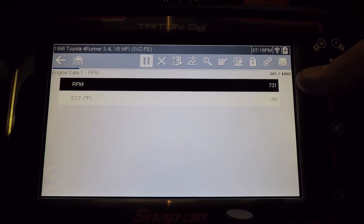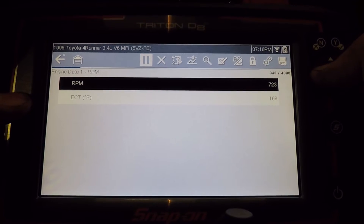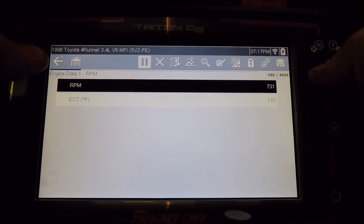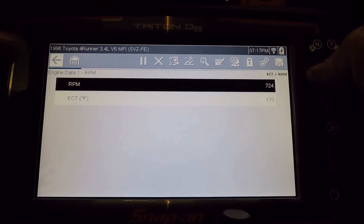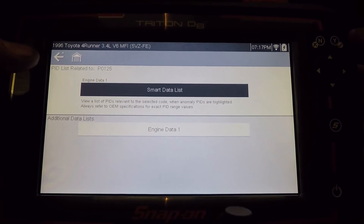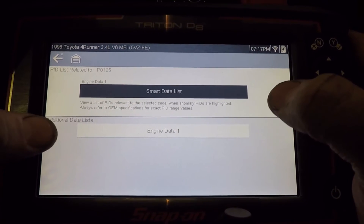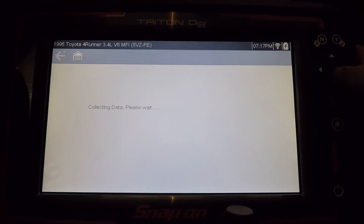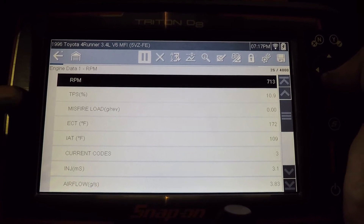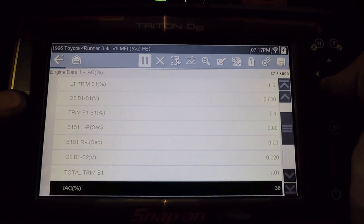In this particular instance, this information was helpful. On some of the newer vehicles that have a lot of data PIDs, they don't always get all of them, but Snap-on is improving these with each update, so it'll get better as the product evolves. If you don't see the data that you need, you can hit the back button. Here was the smart data list, but here we can go to the complete data list if you want to see additional information.